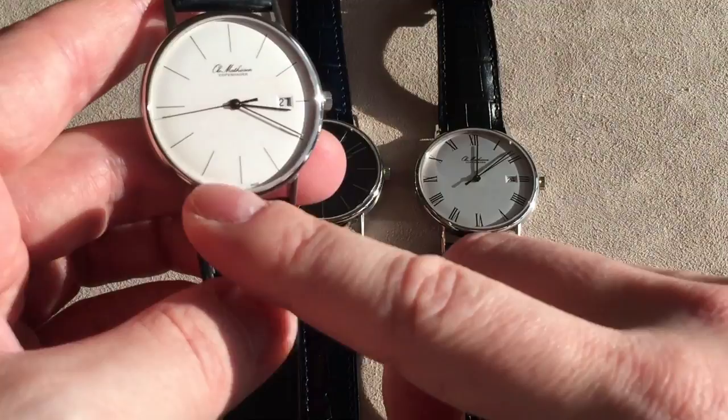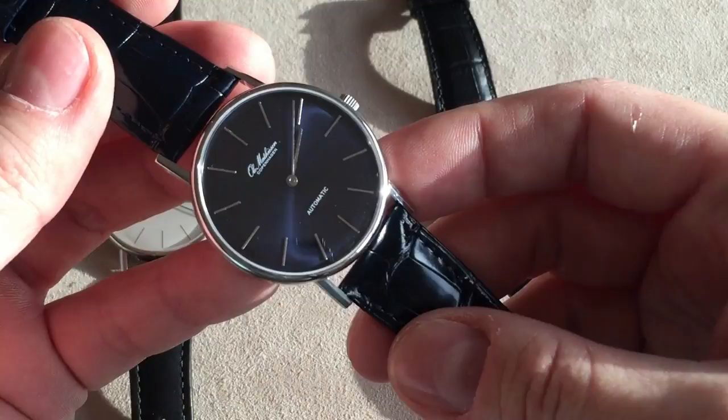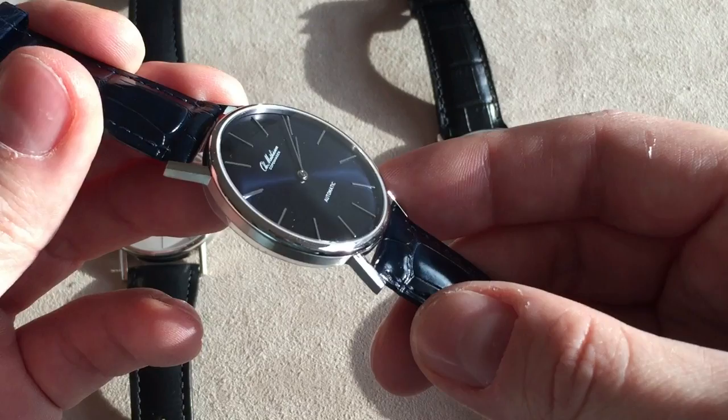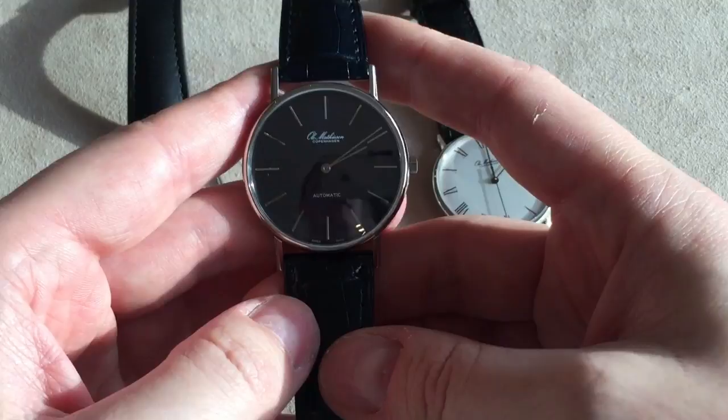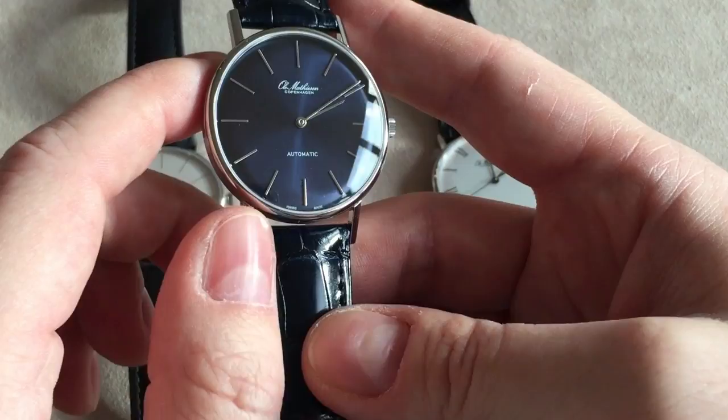So, three automatic watches. This first one has the hour markings and the silvery dial. You also get this very interesting version — and this is the one I like the most of the three. As you can see when I hit the sunlight, it's a super nice dark blue sunburst dial. It looks quite amazing in the sun, but if I just hold the watch like this it looks almost black. As soon as you hit the light it's very dark, very navy kind of blue — a very nice color.